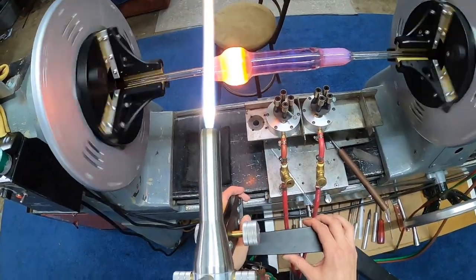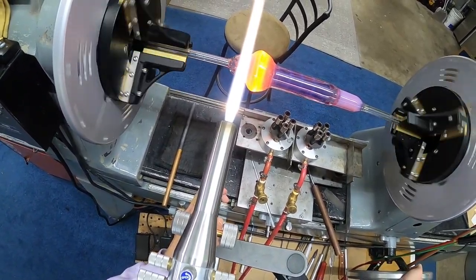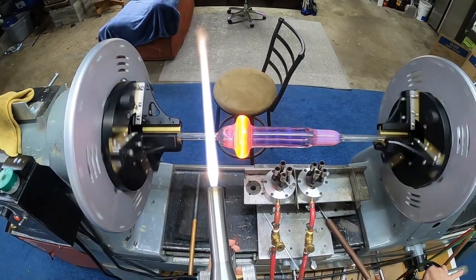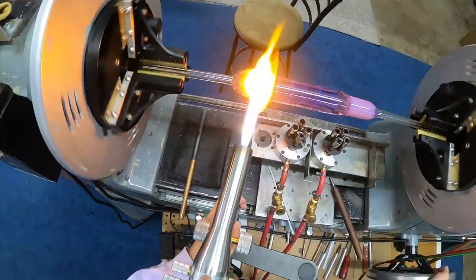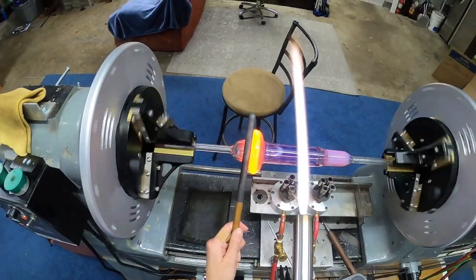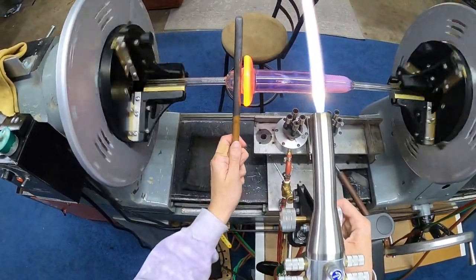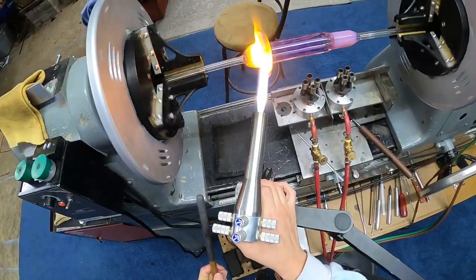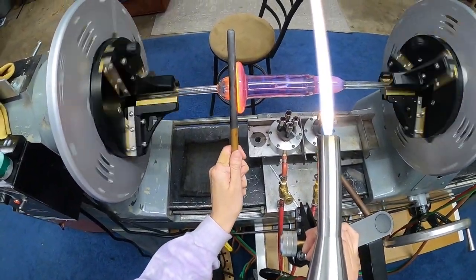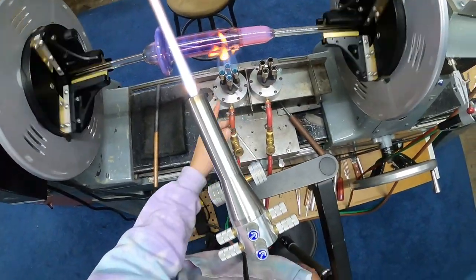Starting with the foot — it really just starts with blowing out a big old bubble, trying to keep it as even as you can. I use a graphite rod, you can actually see it there to the left, for most of my shaping. I don't generally like to use paddles too much because they can leave hard lines. I like the rods — they seem a little bit more stable and easier for those hard shapes, especially when you've got to get in there.